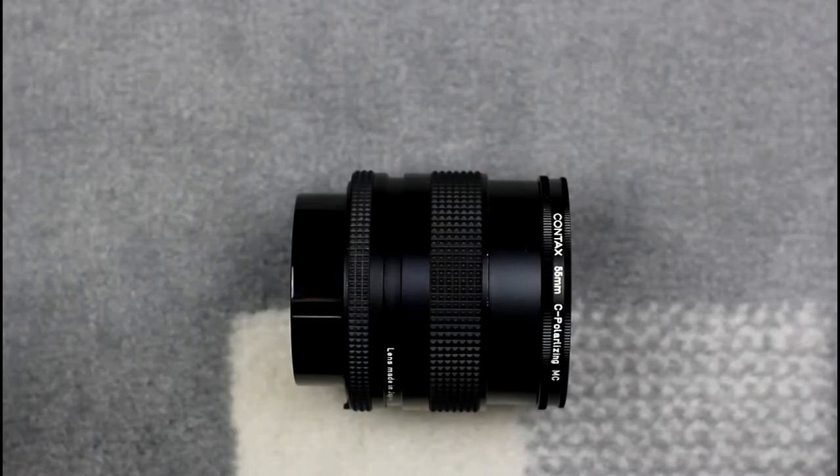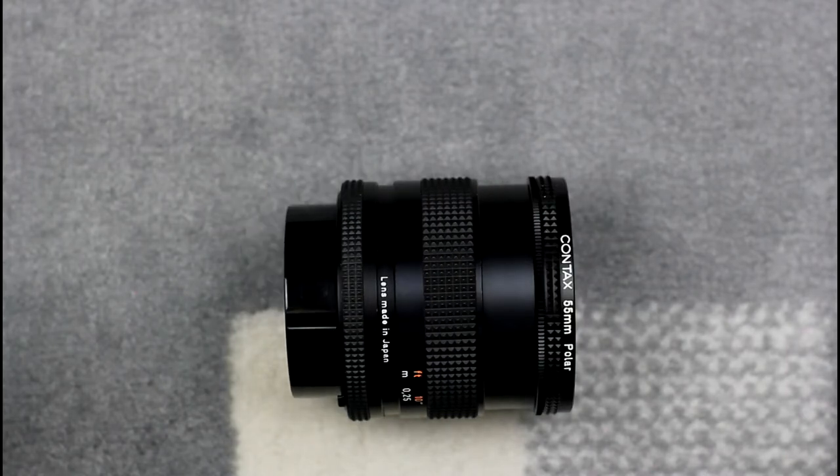There are two polarising filters in the filter range. Shown here is the circular polariser, labelled as a C polariser, which is used for autofocus systems — the Contax manual describes it as compatible with cameras using half mirrors in the metering system. The linear polarising filter is just labelled as a Polar, and is used with the manual focus lenses.